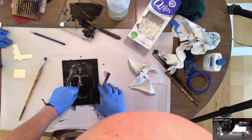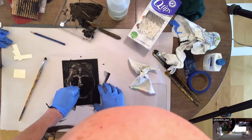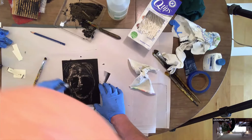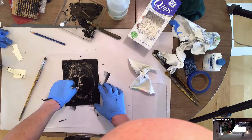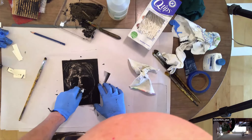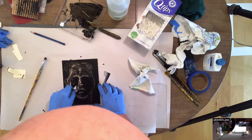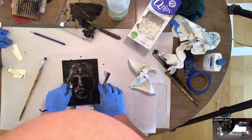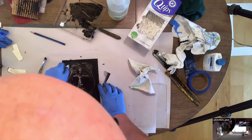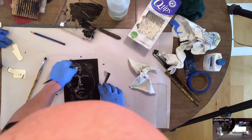Sometimes the monotype is referred to as the painterly print, meaning that it has a lot of qualities of paint, because it is basically just pushing the ink around on the plate. You don't have solid lines or images etched into the plate — you just kind of work on the surface, and it does pretty much resemble, in the end, more like a black and white painting.